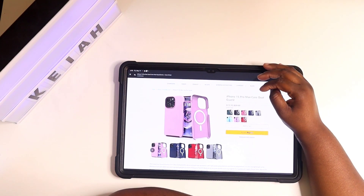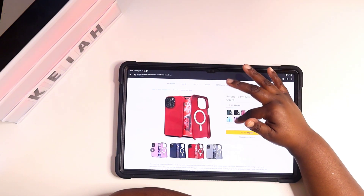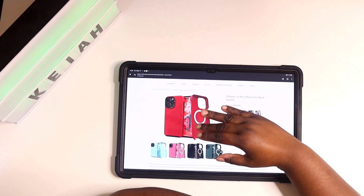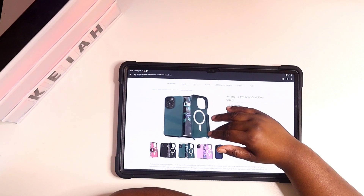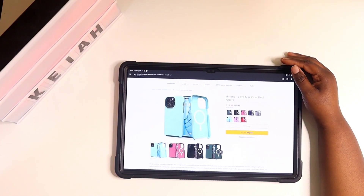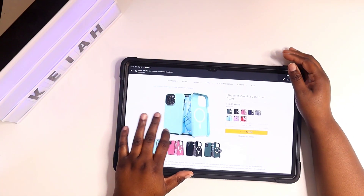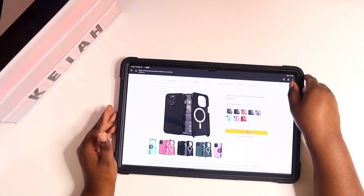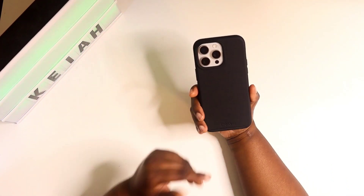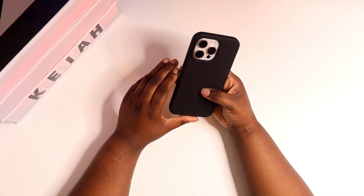And finally you can get it in Red. These are some nice colors — they have eight different colors you can order off their website right now. Like I said, it is on sale for $19.99, down from $29.99, and that is good. I'll make sure I drop the link in the description so you can go pick this case up for yourself.